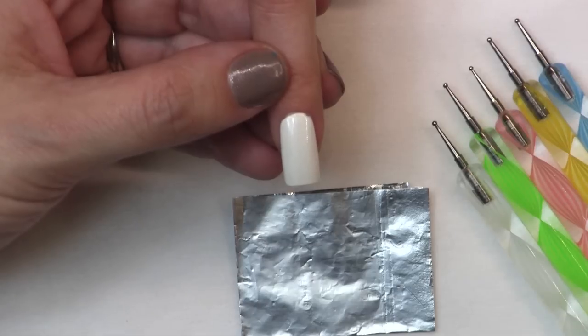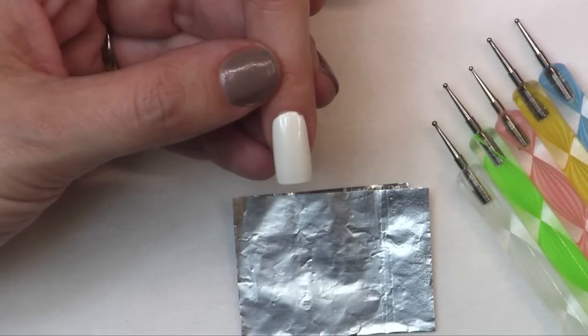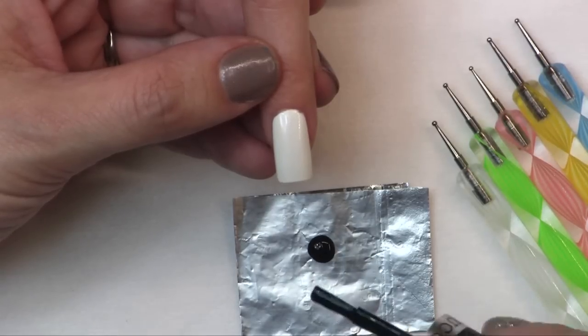It could be a last-minute decision for them to get nail art and you didn't have to add time but you made some extra money. I'm just going to take some polish and drop a few drops on a piece of tin foil so it's easier to work with.